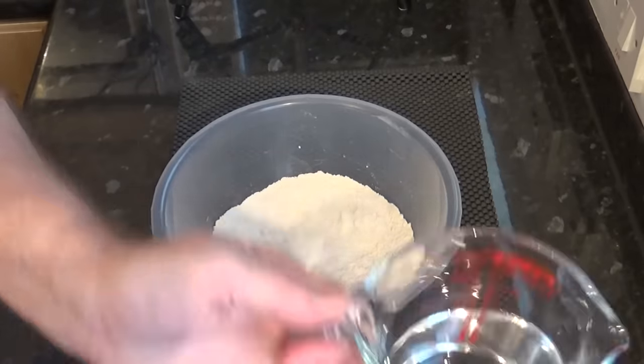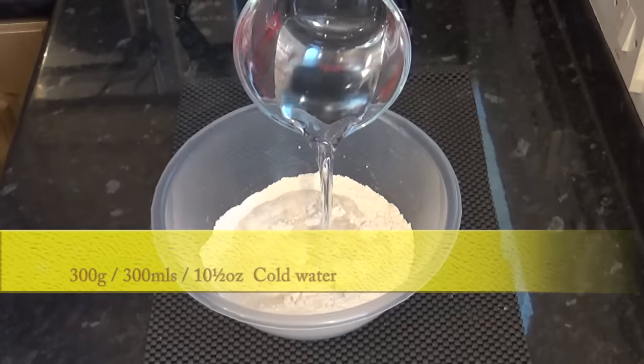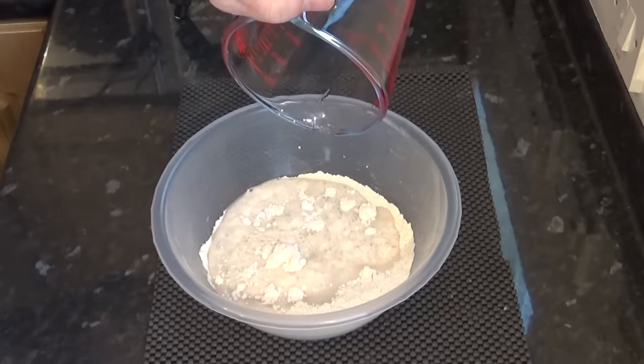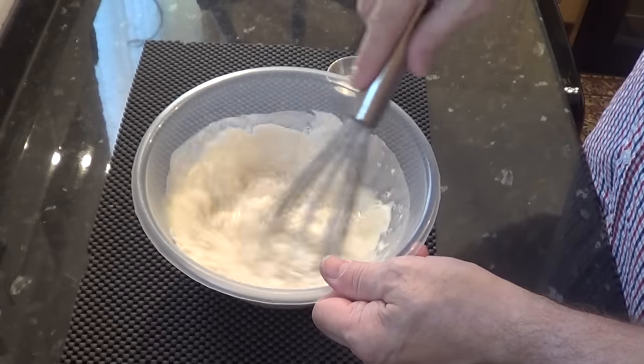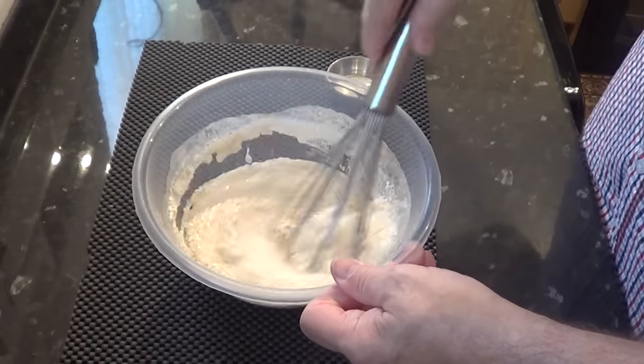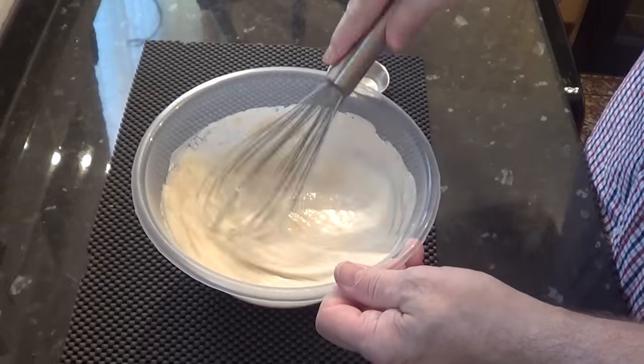The next and last ingredient is the cold water — give that a thorough whisk. The measurements for this and any of my recipes are carefully worked out, so please use digital scales and get to know grams. It is so much more accurate than ounce and cup measurements.